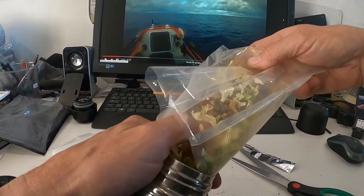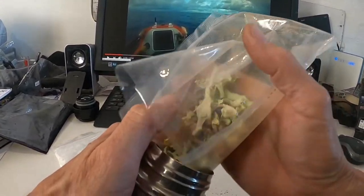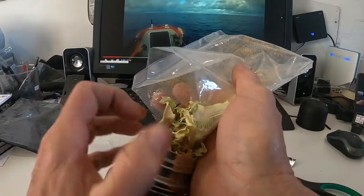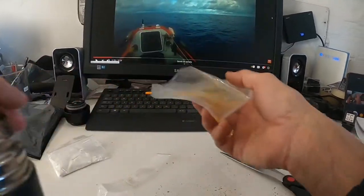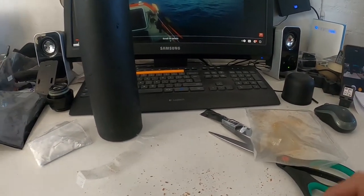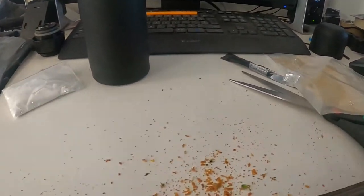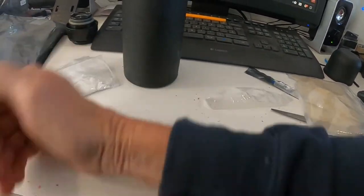The cabbage — just plain cabbage chopped up into strips and then... goodness gracious. What a mess I've made on my desk!